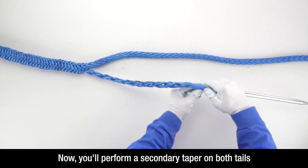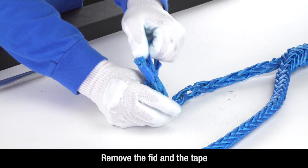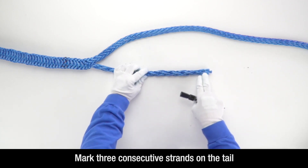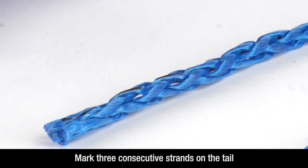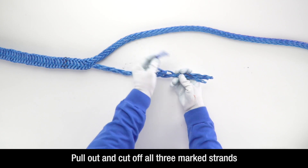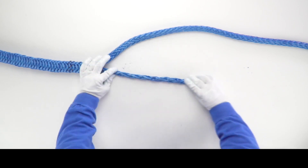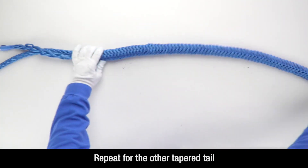Now you will perform a secondary taper on both of the tails. Remove the fid and the tape and mark 3 consecutive strands. Pull out and cut off all 3. Repeat this on the other tapered tail.